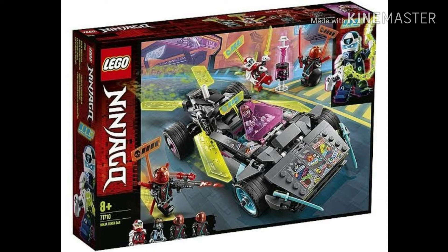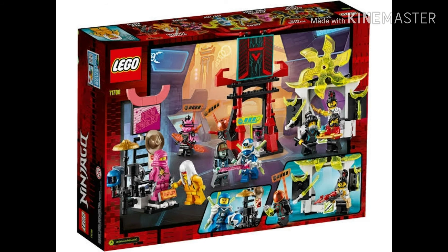On to the next set — this set I actually have and it is really cool for its price. It is only around $25 and it comes with eight characters. One of the rarest things in this is the pink Zane. There has never been a pink Zane in a set, and I think it's unique that they put that in there. The pink Zane is my favorite character, so it's unique how they're incorporating that.